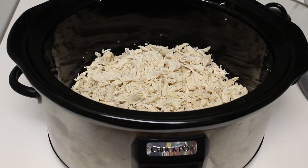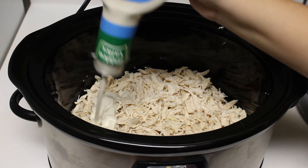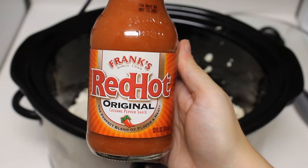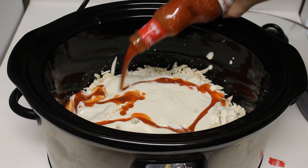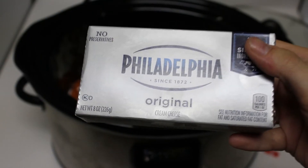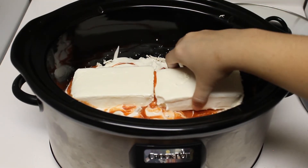Once all your chicken is in the crock pot, we're going to add our ingredients. First, we're going to add our 16-ounce bottle of Hidden Valley Ranch — add the entire bottle, just evenly distributed among the chicken. Next, we're going to be adding our Frank's Red Hot Sauce — also add that entire bottle on top of the ranch. After the Frank's Red Hot Sauce, we're going to be adding the two blocks of cream cheese. You can add three if you'd rather have it a little creamier, but I usually just do two.